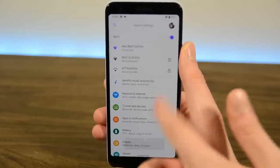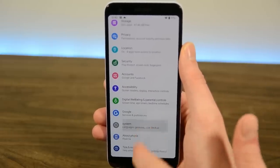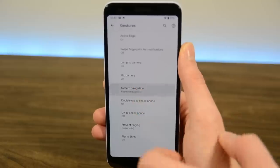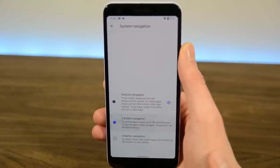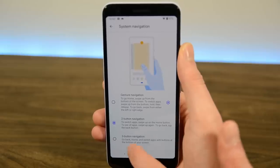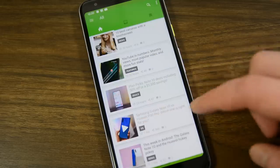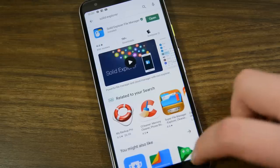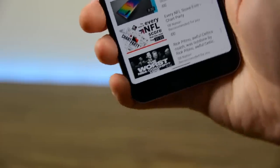Simply navigate to Settings, then System, then Gestures, and then finally to System Navigation to change between the new navigation gestures, the old Android Pie gestures, or the old-school three-key nav bar. Other than that, most of the rest of the UI remains the same. Google Feed is off to the left as usual, and the quick settings and regular settings menus are more or less the same as before — nothing really new in those areas.